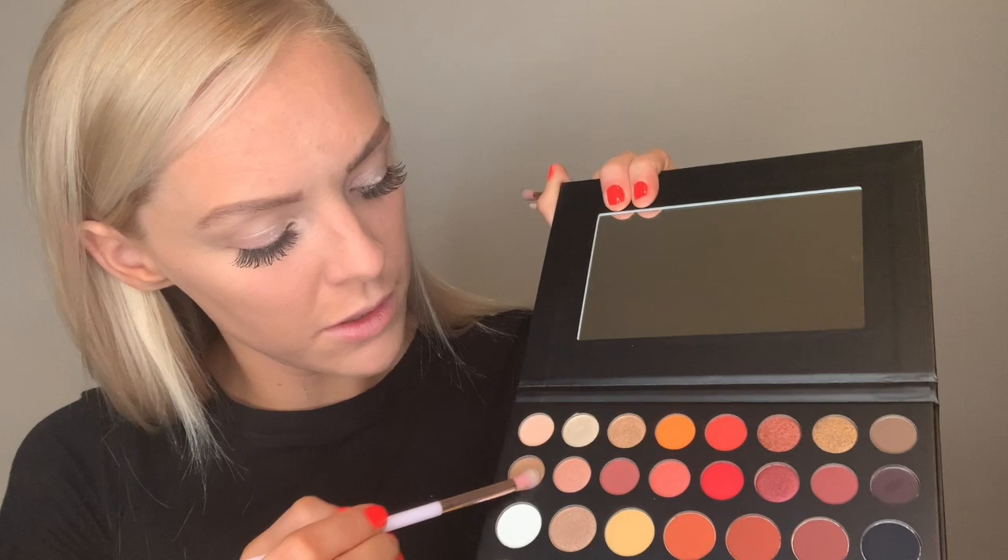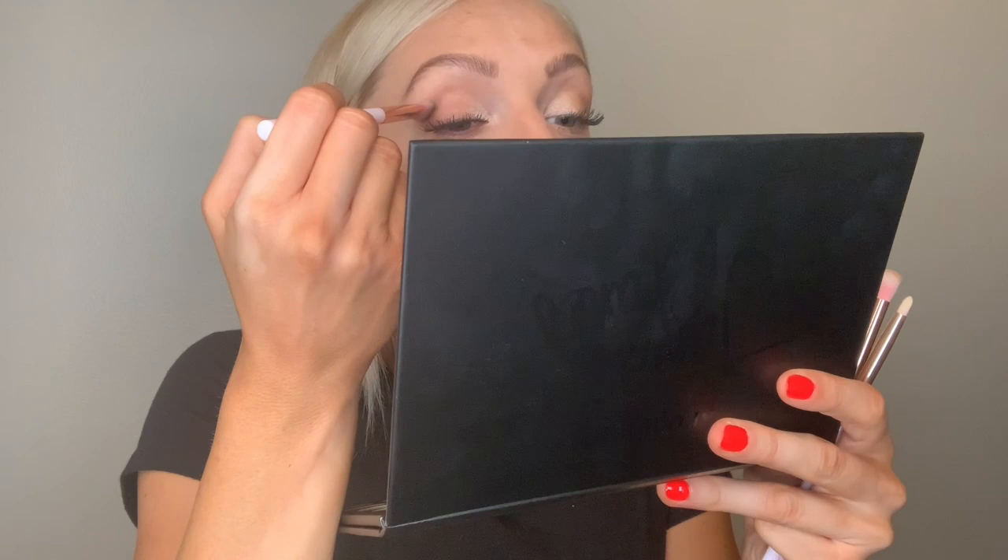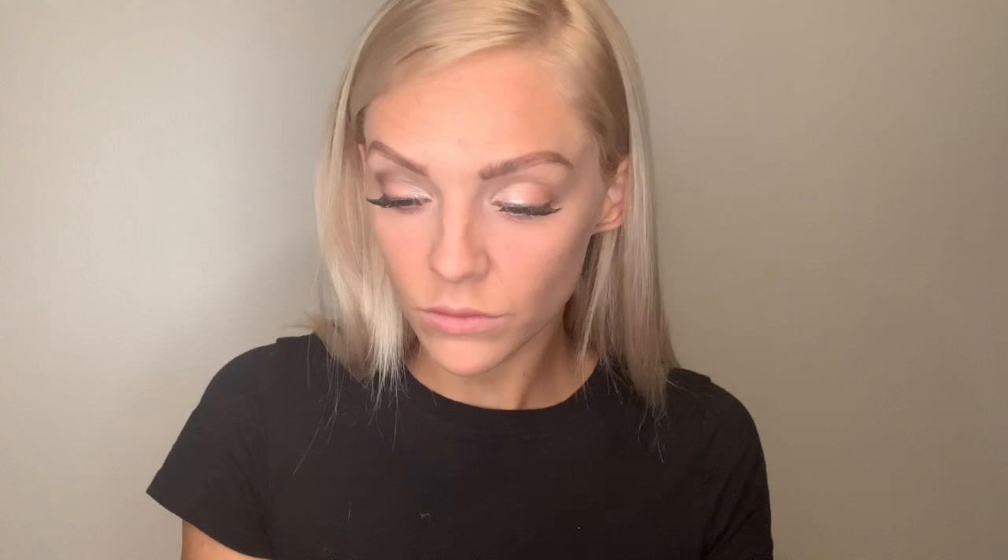Both sides are done with that lighter brownish-tan inner corner color. Then I take that color across the rest of the lid and blend it in using a thicker brush — same thing on the other side. Then I finish with just a little bit of black on the outer corners and into the crease of the eye. It's not going to be really dramatic — just going from the outer corner into the crease and blending that through.